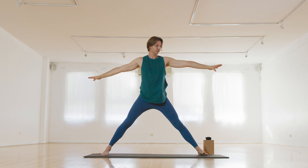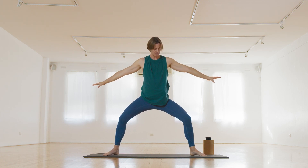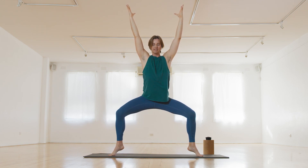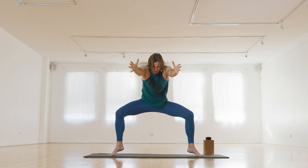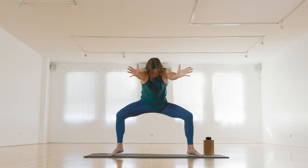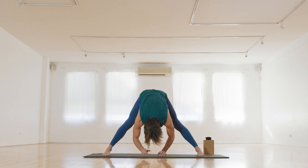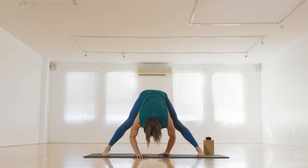From here, bring your heels in a little. If you like, come up onto the balls of the feet and lift up — bend through the knees, breathing here. Let's bring the arms forward, round through the spine — you can always flatten the feet if that's too much. Open up the arms, inhale, exhale together. One more — inhale, exhale. Bring the feet down, fold all the way down, turning the toes. You can keep a little bend in the knees as you fold down, breathing here.